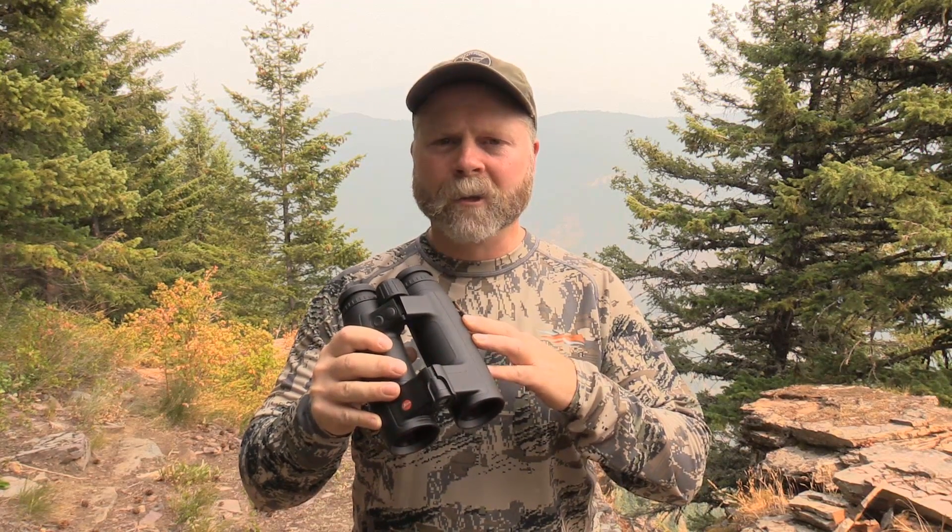Hey guys, Sam Millard here. Today, Jake and I are up in the Smoky Panhandle in Northern Idaho doing a review on the Leica GeoVid HDB Edition 2200.